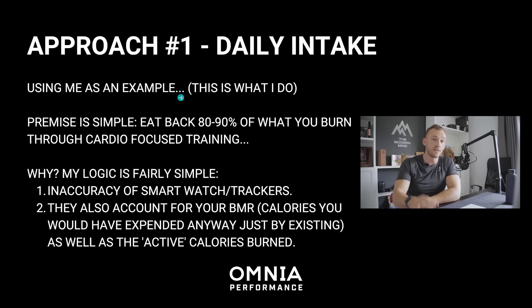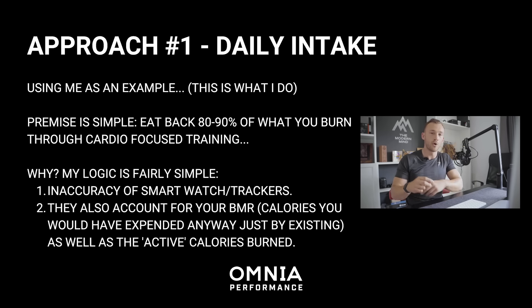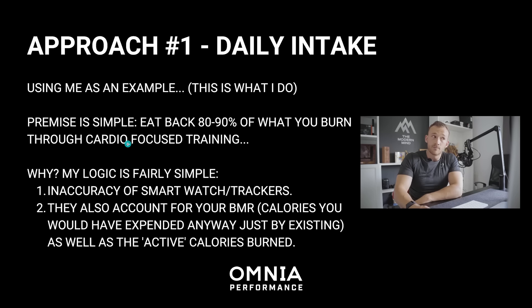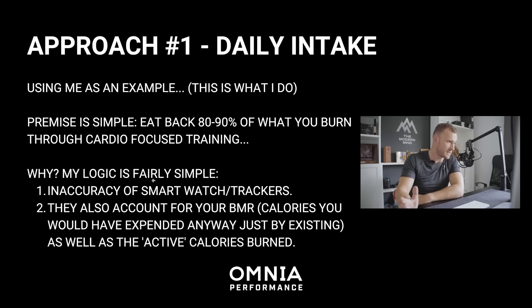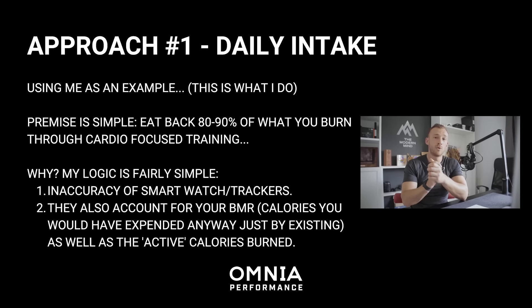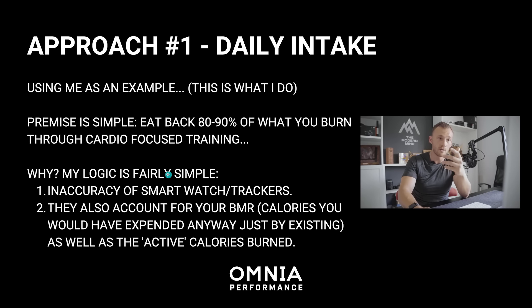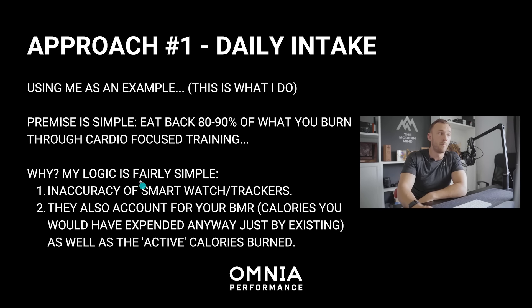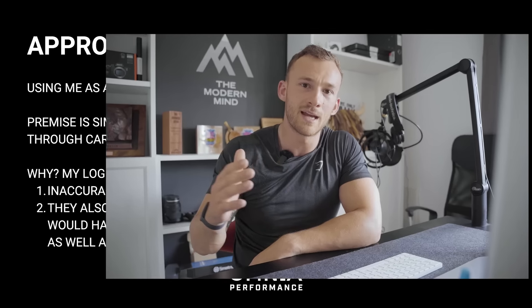Approach number one — this is what I do on a daily basis: how we balance the books with a daily intake. The premise is simple: I recommend eating back around 80 to 90% of what you burn through cardio-focused training. Why 80 to 90%? Smartwatches and trackers are inaccurate and generally overestimate calorie burn, so use them as a loose metric and take a little bit off to account for the margin of error.